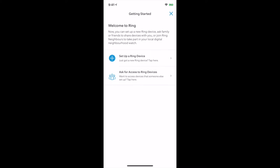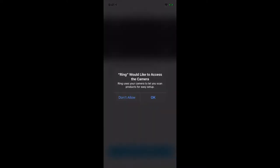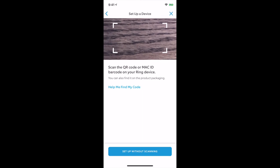Now we go through Get Started. This is a brand new device, so we're going to select Set Up a Ring Device, which is the first option. What sort of device is it? As you can see, there are a lot of different options available around the Ring brand. We're going to select Doorbells. Ring would like to access your camera — sure. Here's the camera. Now on the back of the unit, there is a code listed.